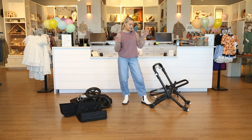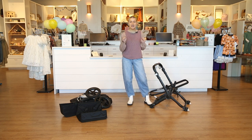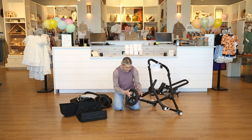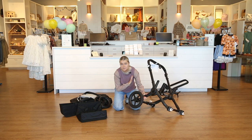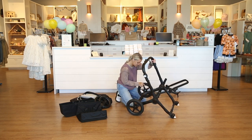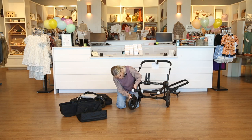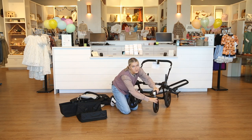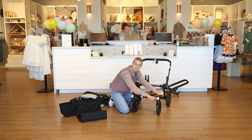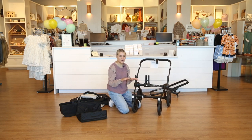Now that we've got everything out of the box we're going to start assembling the stroller. I've got the frame set up — we're just going to start by putting on the wheels and attaching the seat frame. The rear wheels are so easy to take on and off; it's just the silver in the back and they just pop right on. The front wheels are the same — they pop into the bottom. What I really like about the front wheels is there's a white clip that when you push down locks them into place, so if you're going straight you don't have to worry about them moving around.